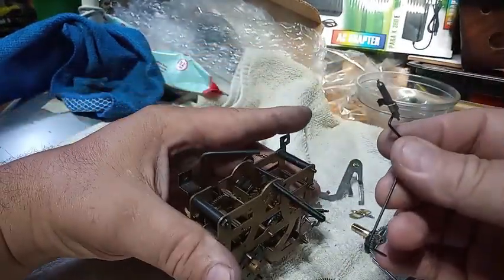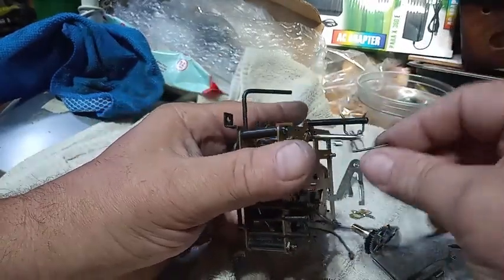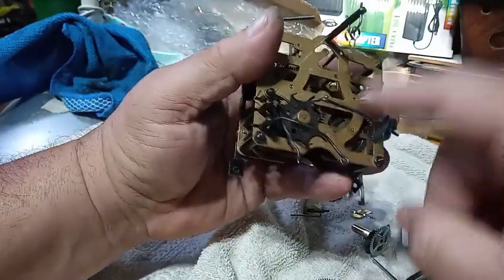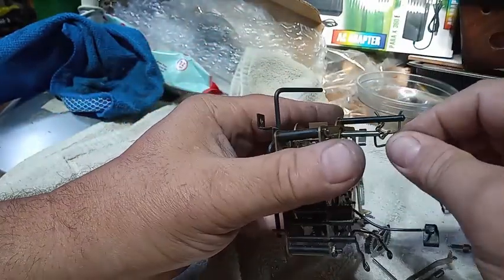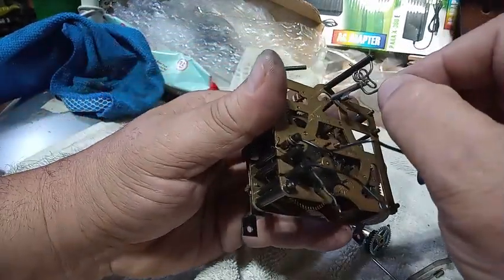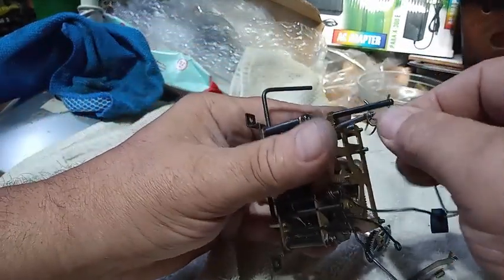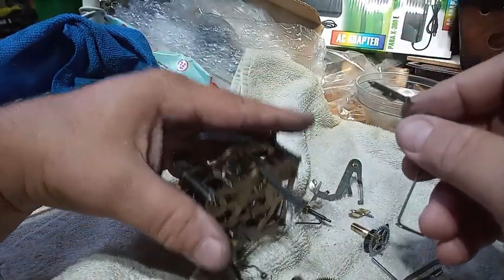This is a regular one-day verge assembly. As you can see, I took this out of this movement. The pivot fits in the hole. On the Herbert Herr, the pivot doesn't fit in the hole — the pivot is a little bit bigger.